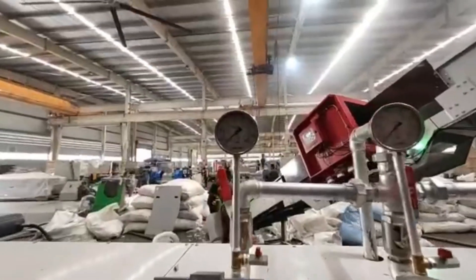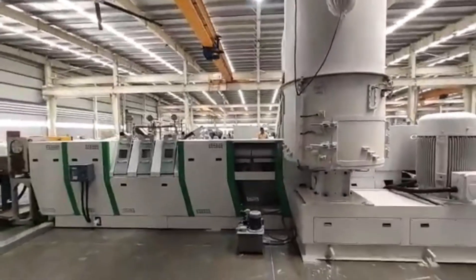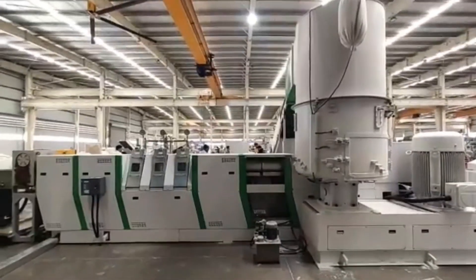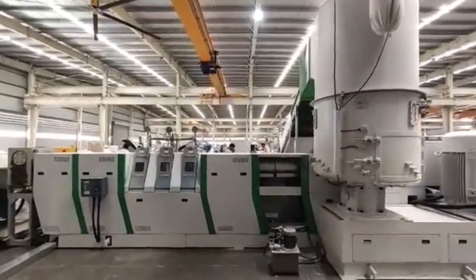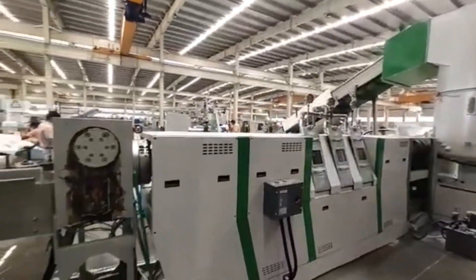With the help of vacuum, we extract all the moisture and gases from the material. The extruders are completely covered so that heat losses are less and there is less chance of accident.